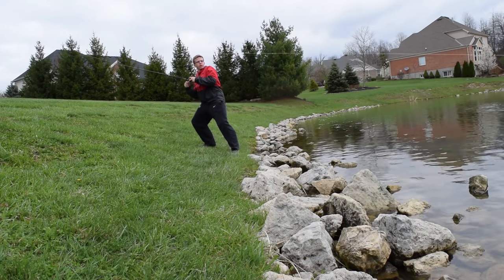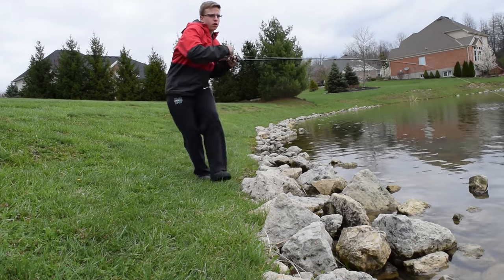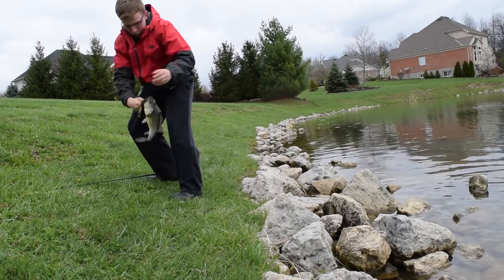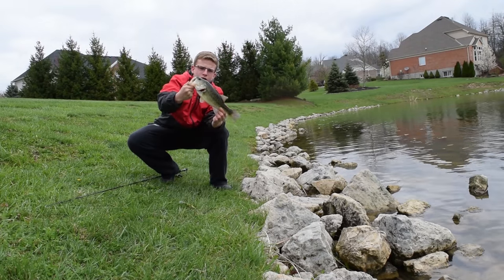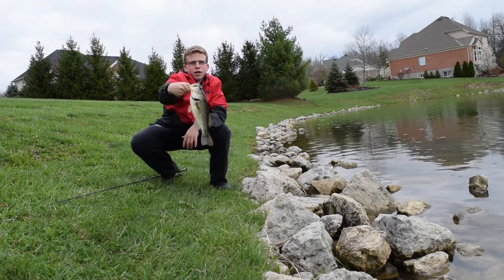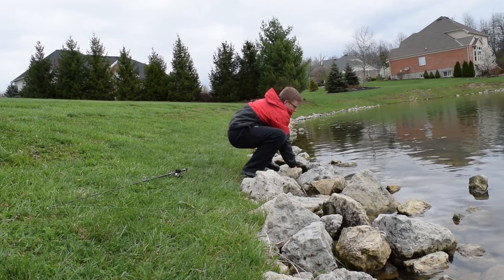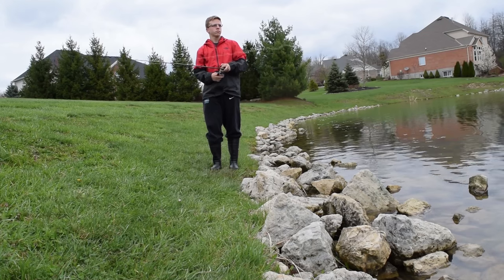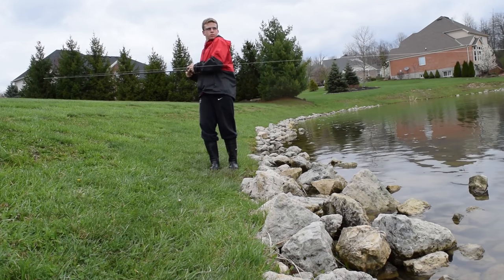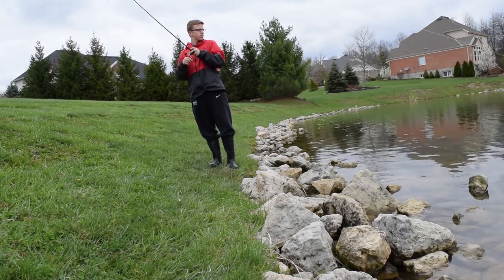There's one. Let's get him out of that grass. Oh, that's a nice fish. He's fairly hooked. That's a nice fish. Boom. It's a nice two-pounder. Smoked that jerkbait right on the pause in about two feet of water. About a two-pounder, so let him go.